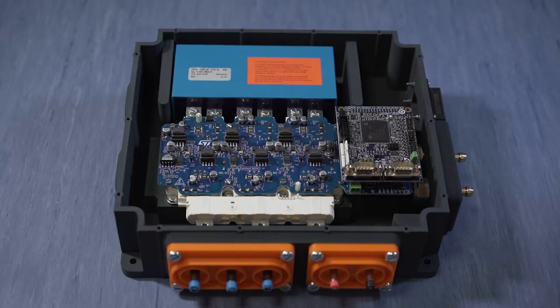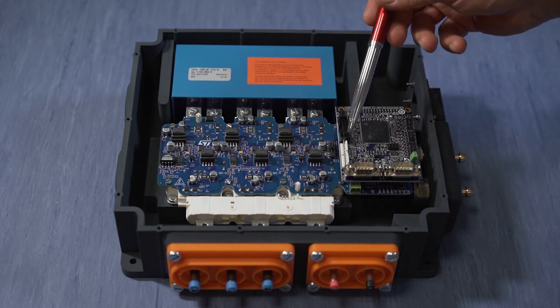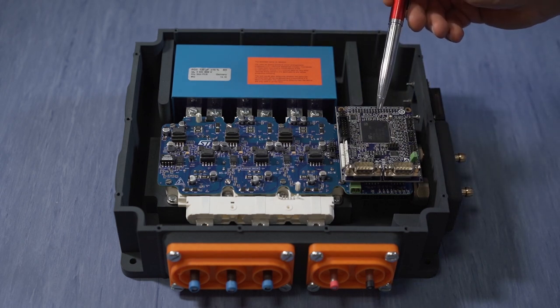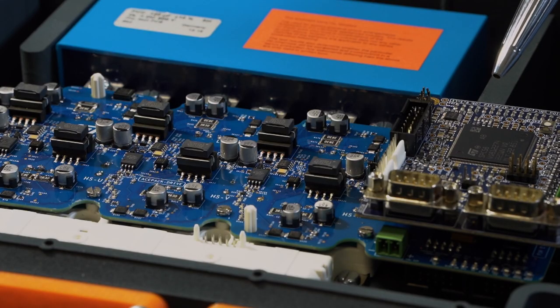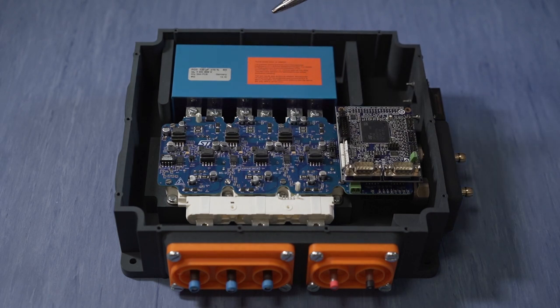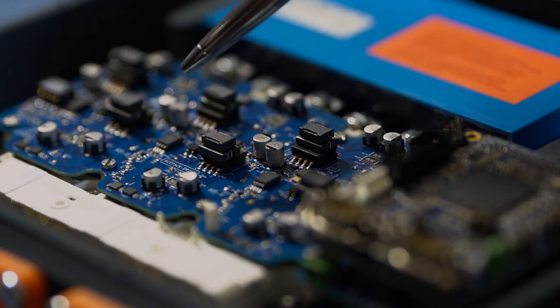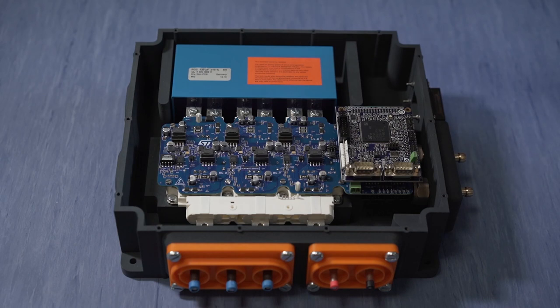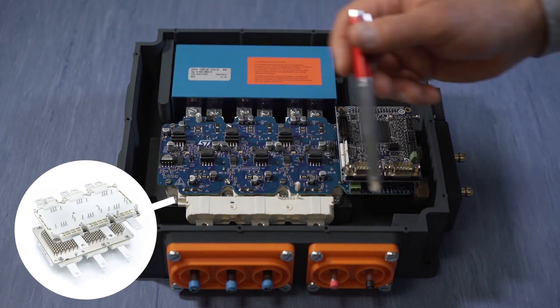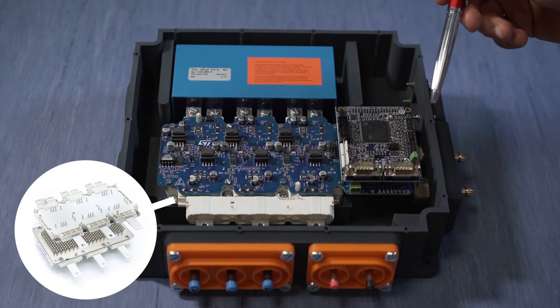The hardware platform shown here is based on a stackable approach with three different boards, consisting of a control board based on a 32-bit power architecture microcontroller for ASLD applications, a driver board designed around our automotive galvanically isolated gate driver with integrated flyback controller, the L9502, and a power module in six-pack configuration based on the latest silicon carbide MOSFET technology.